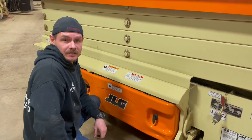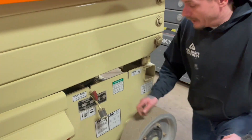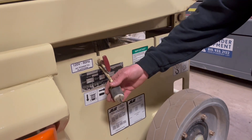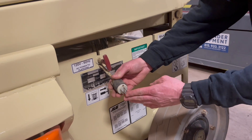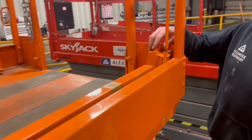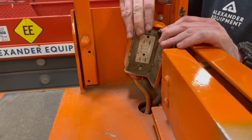Now let's go ahead and look at the 110 volt platform connection. The plug is going to be located right here on the left hand side of this machine towards the rear, right above the data tag. You're going to want to plug your extension cord in right here, and that's going to allow you to have power on your platform up top.